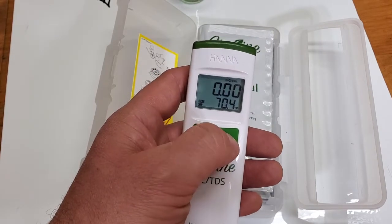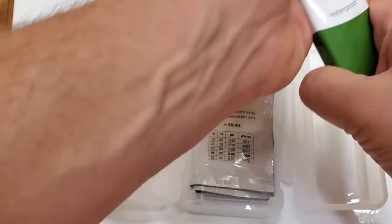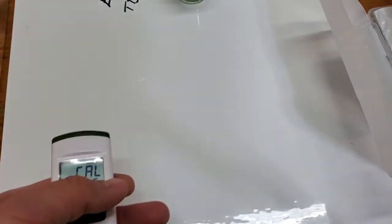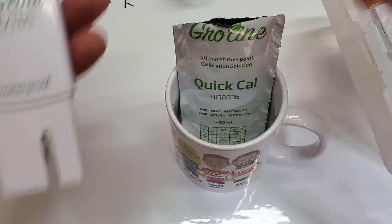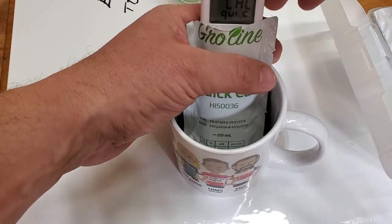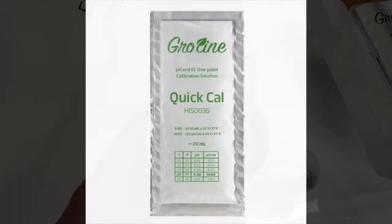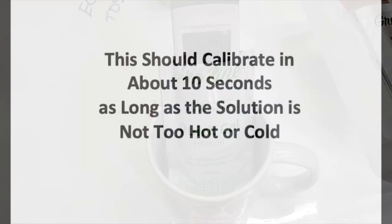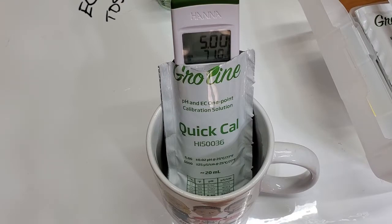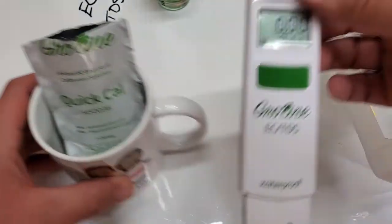So that's the menu. To calibrate it, just hold down cal — we're set up for quick cal. I've got my quick cal here that I've been using for other ones. We're just going to drop this in there. It stores it. It's all set. It doesn't get much easier than that.